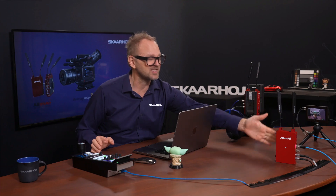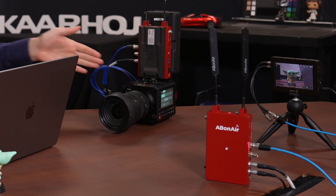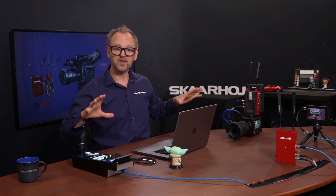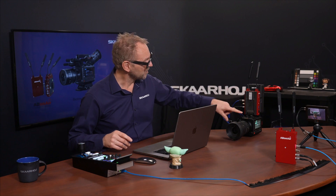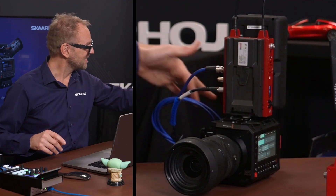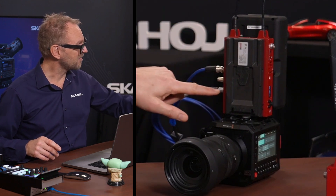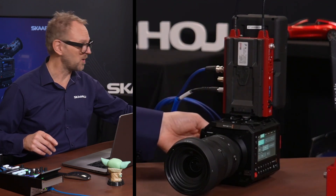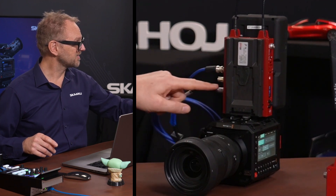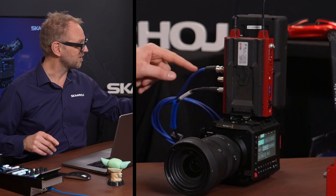This is AB on Air — the receiver unit. This is the transmitter unit sitting on top of a Blackmagic Design Pixis camera. To walk through this setup and how easy it is: we have the camera here, the SDI output going into the AB on Air transmitter, and we have an Ethernet jack as a Lemo connector going into the Ethernet jack of the camera. This is where the transport of control signals happens, and this is the video.